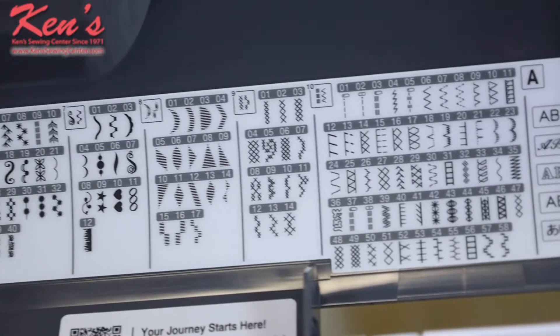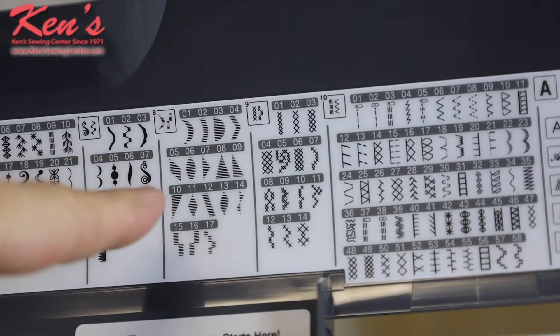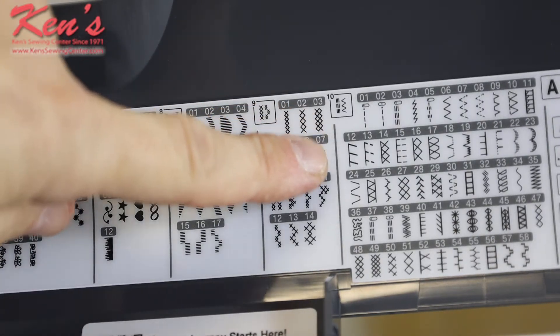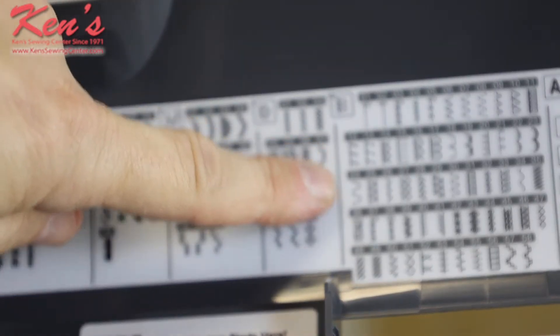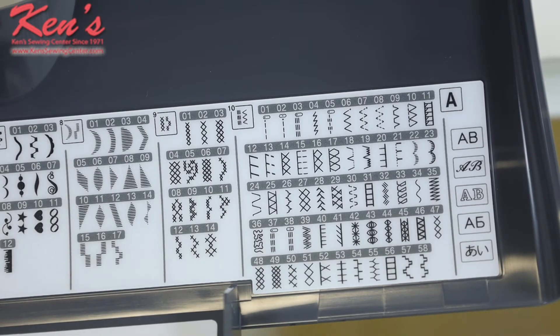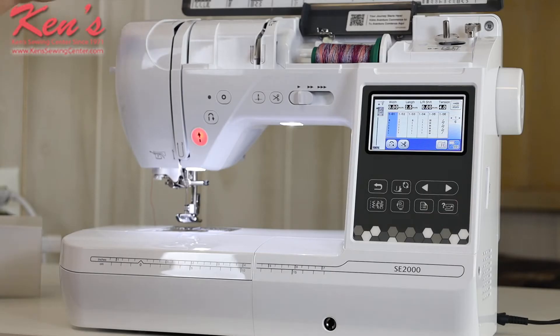The SC2000 generally covers it all with the different types of stitches. There are decorative stitches, and in the last row you'll notice all the nice utility stitches. There are also different alphabet fonts built in, so if I want to make a quilt label or tag I can do that in a small letter — up to a quarter-inch size letter in sewing mode, and larger than that when we go to embroidery mode. On our website we have a full placard showing all the stitches.